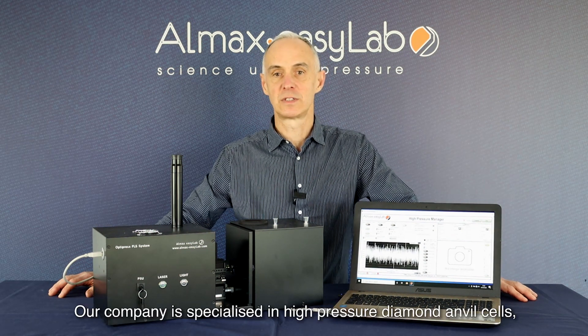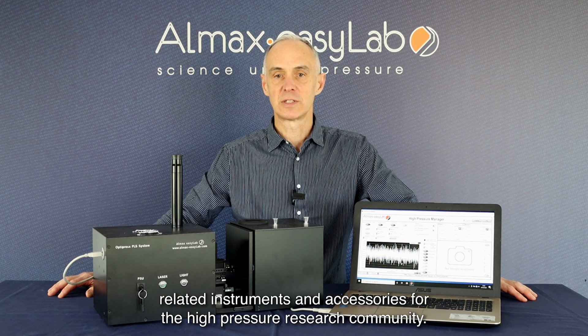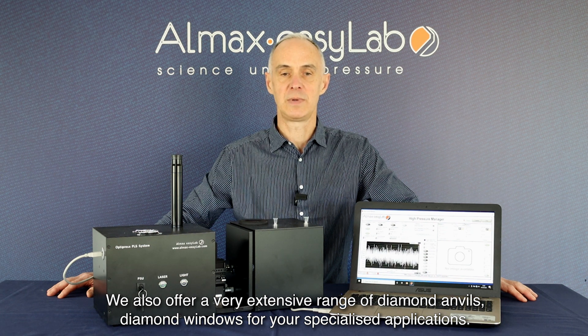Hello, my name is Christophe from Almax EasyLab. Our company is specialized in high-pressure diamond anvil cells, related instruments and accessories for the high-pressure research community. We also offer a very extensive range of diamond anvils and diamond windows for your specialized applications.